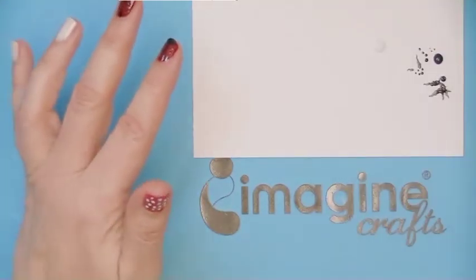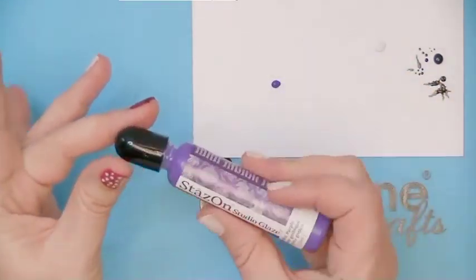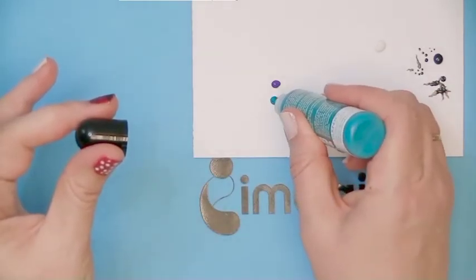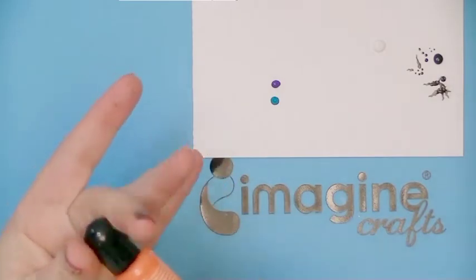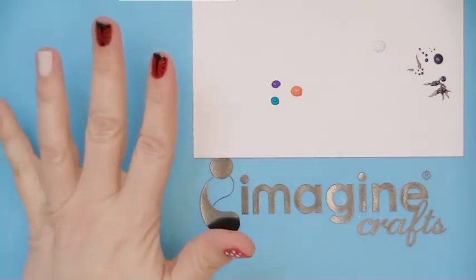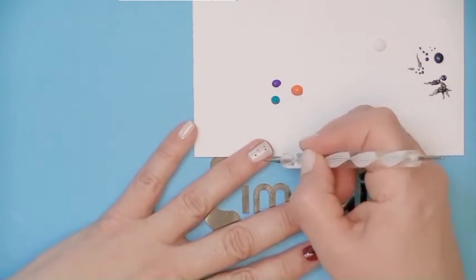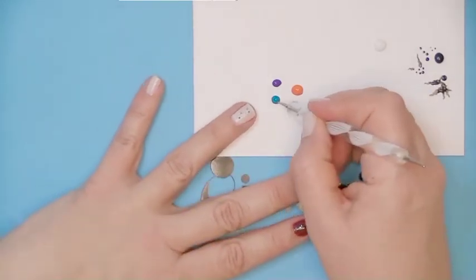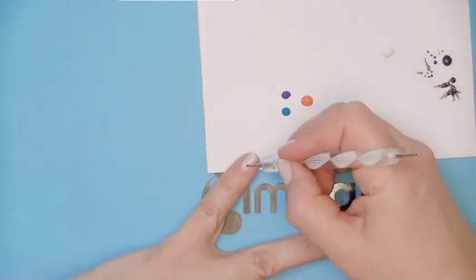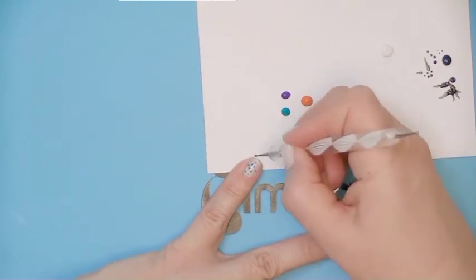For the two white nails I want to make a kind of confetti effect — a fancy, fun confetti effect — because in Germany we are close to Karneval and then confetti is a must. So this will be my Karneval nail design. I use several colors of the Stazon, some fancy colorful ones and cheerful ones, and I use a small tip of the dotting tool to just randomly put some dots onto my fingernails. I go from one color to the next and when I'm finished I have really pretty, fun, and fancy confetti fingernails.